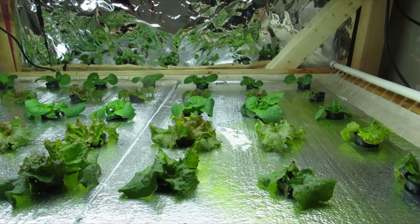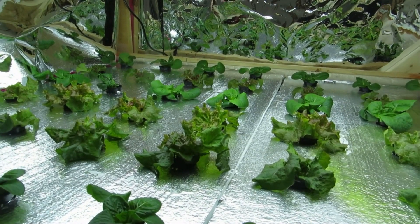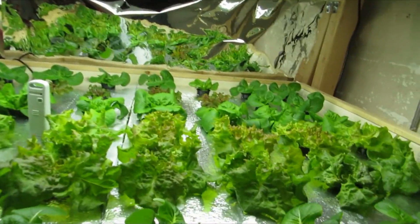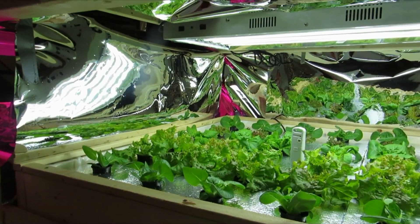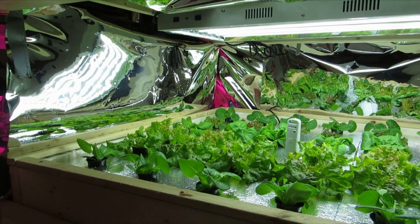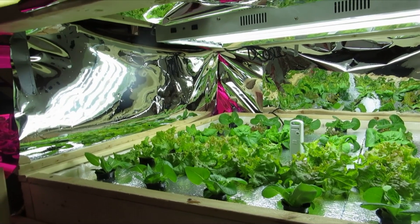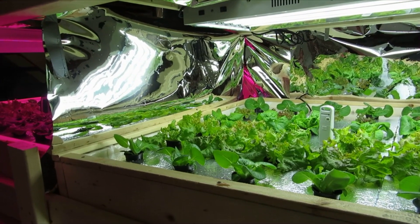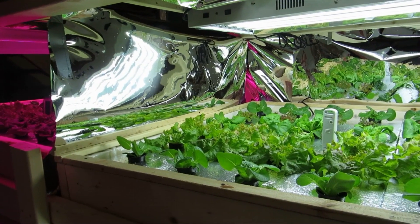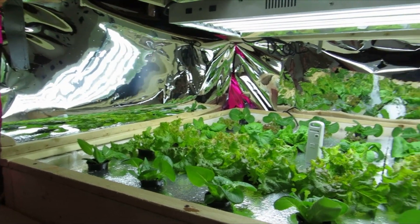It's also important to note that the reason these ones probably look smaller is because these ones are spaced 8 inches on center, and the ones in my floating raft system up here are 7 inches on center. Thanks for watching, and I'll keep you updated. Hopefully in the next couple weeks I'll have another video where I'll have lowered those LED lights and see the difference. I'm also going to weigh the plants on each side and compare the weights with the cost of the electricity consumed.